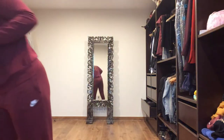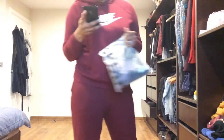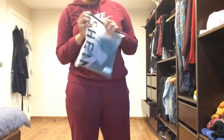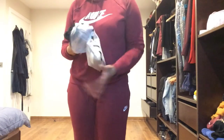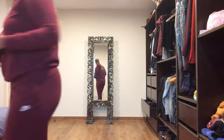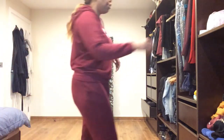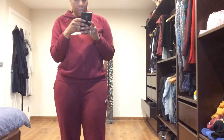And the second one — I'll show you them back to back. This one is called Two-Tone Criss-Cross Back Sports Set. I got everything in extra large. This bra is actually padded, whereas the first one wasn't.